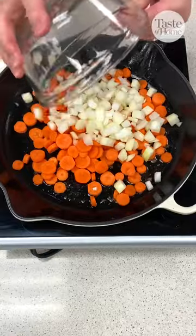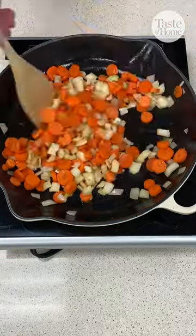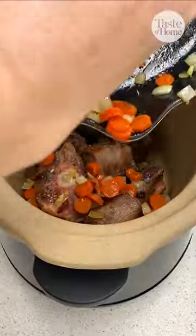Cook the carrots and onions in the drippings until softened. Add garlic and cook for another minute, then transfer the mixture to the slow cooker.